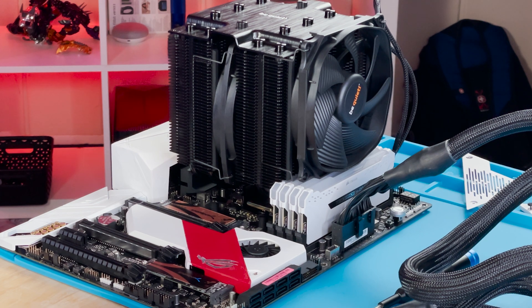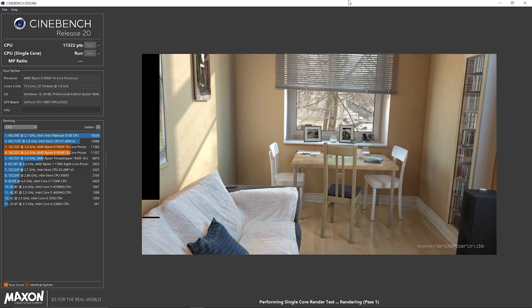Be Quiet has combined excellent, very quiet fans with a very powerful thermal solution in the tower design itself. It is highly effective at cooling even during bursty load periods, and the Cinebench scores bear that out — 11,800 at 4.7 gigahertz maxed out all-core.